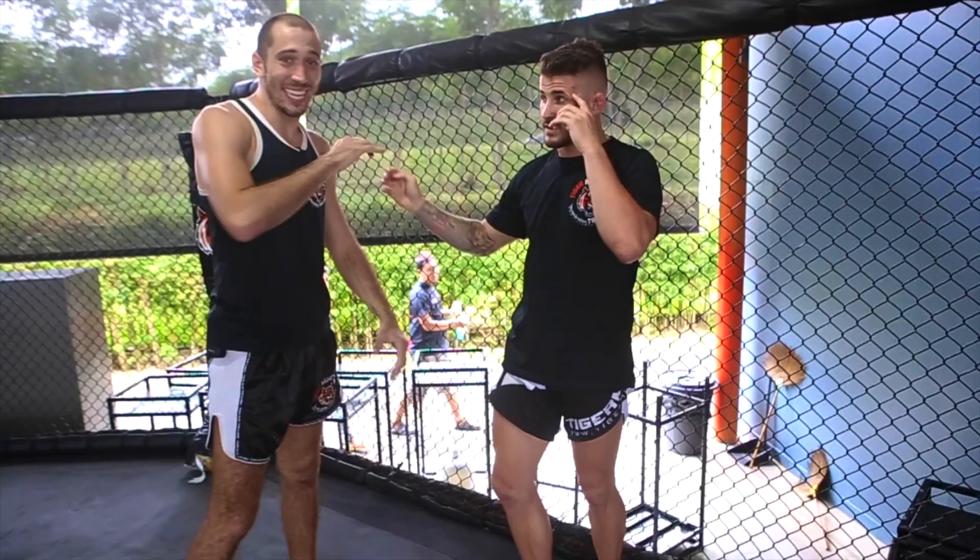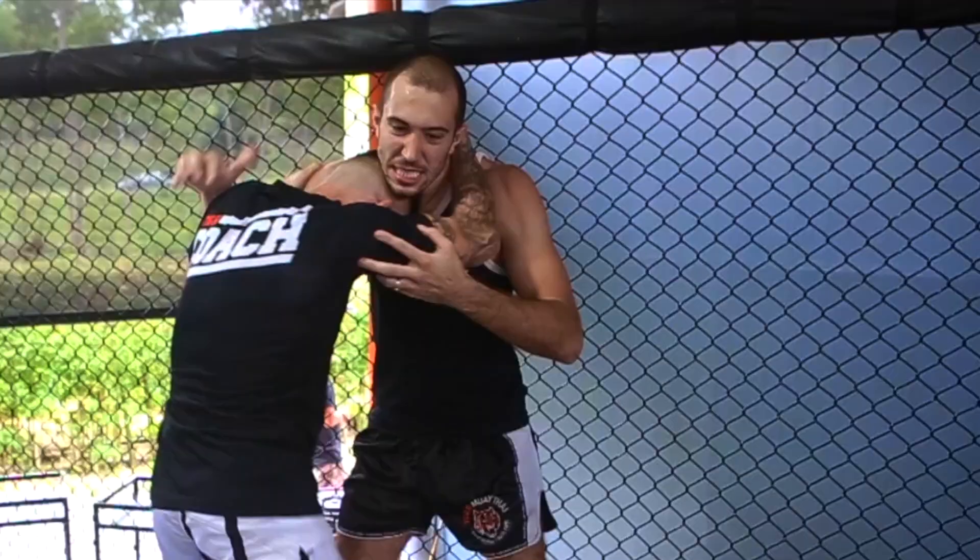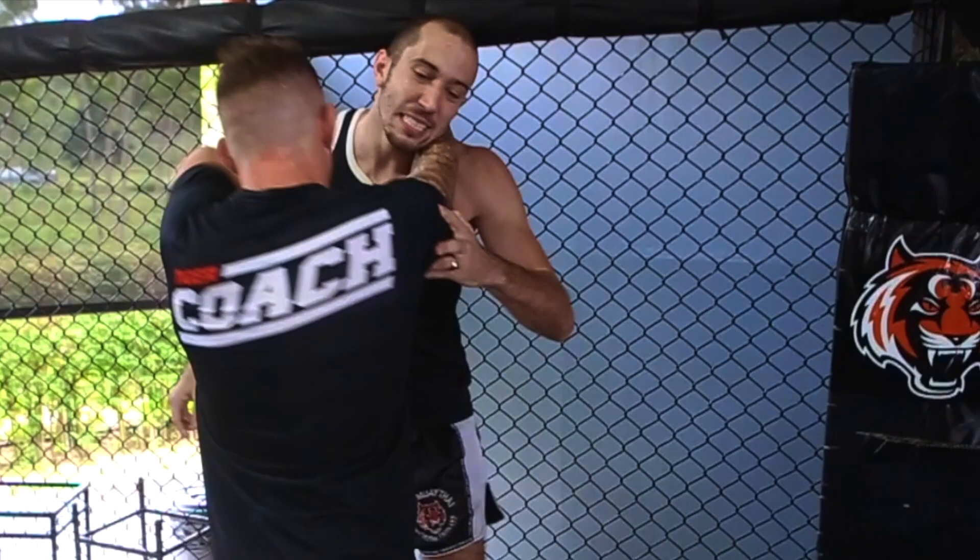George is a whiz in takedowns — everybody knows that. He's going to show us a transition from that position. So once you get here, I've got my head control, I'm using my knees, I'm pushing the head in, and I'm getting heavy from my elbows. Right away, I'm going to pull the neck just like I would in a Muay Thai clinch. I pull.